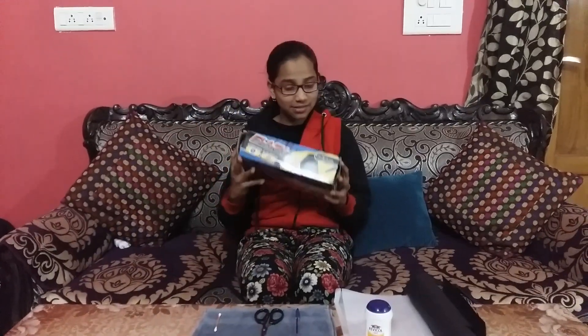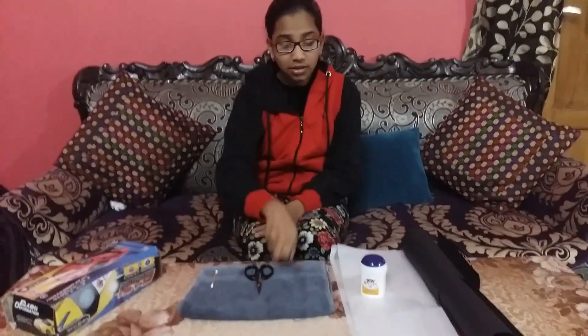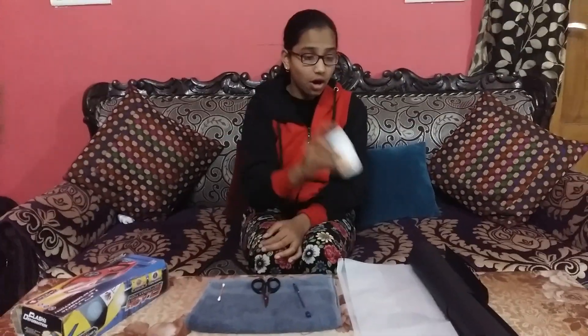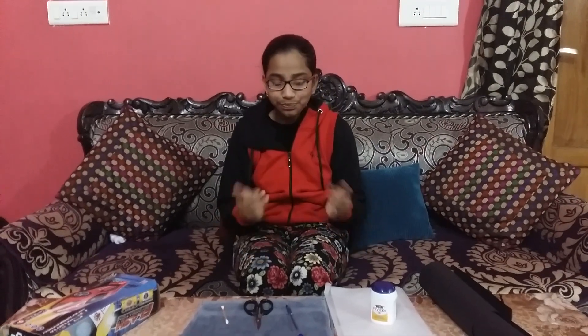Materials required: a box, a scissor, a pen or a big pin to make a hole, black paper, butter sheet or tracing paper. And this is a bird. Materials required, I have told you.